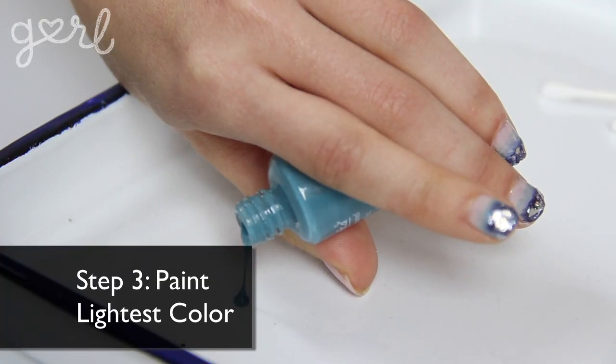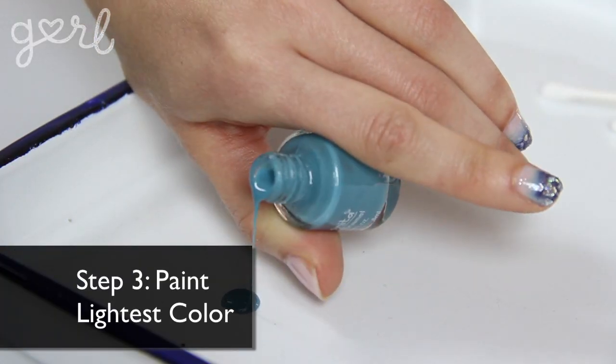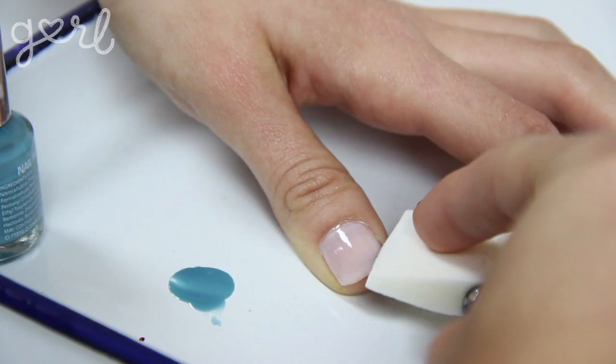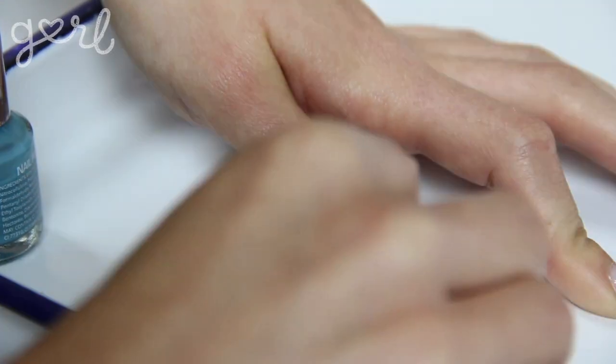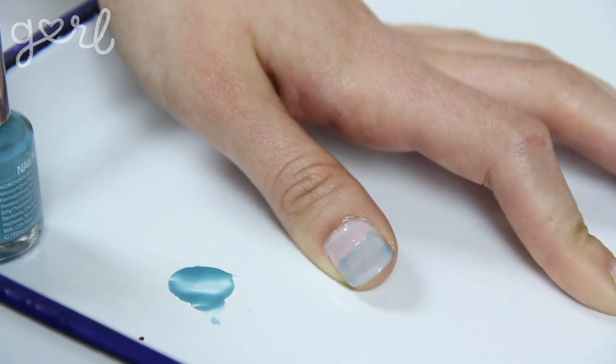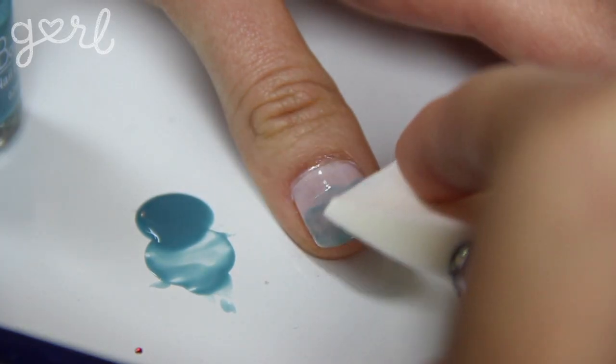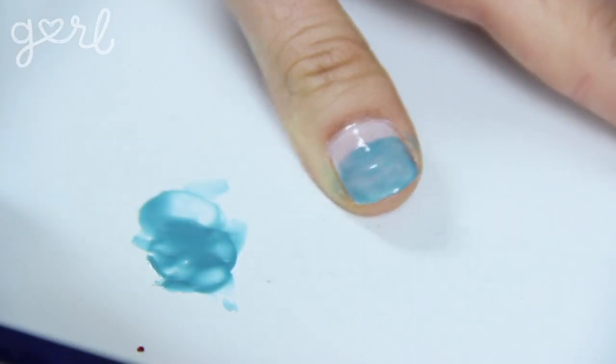Step three: if you're doing a light to dark gradient like me, pour your lightest color of nail polish into a painting tray. Dip the straight edge of your makeup sponge into the polish. Press the sponge onto the tip of your nail first and then work your way down to the lower half of your nail. You'll see that the paint appears faded on the nail, which is exactly the look you're going for. You can reapply the polish to the sponge as many times as you like until your nail has a pretty dusting of light color.